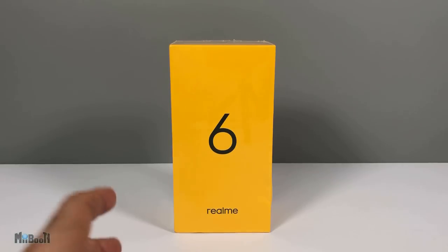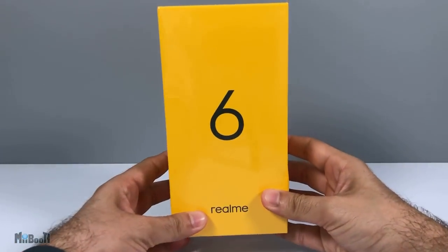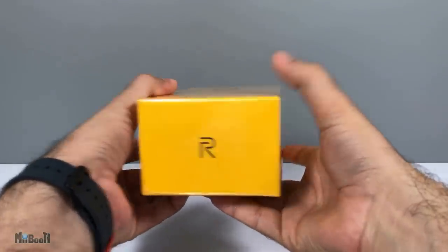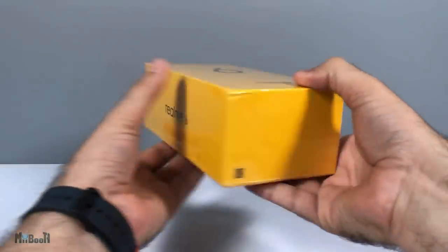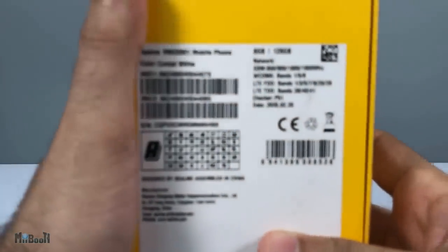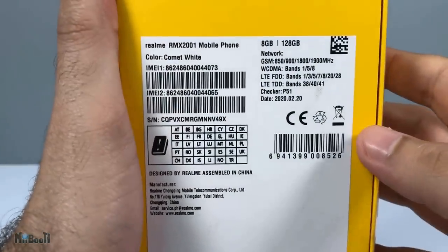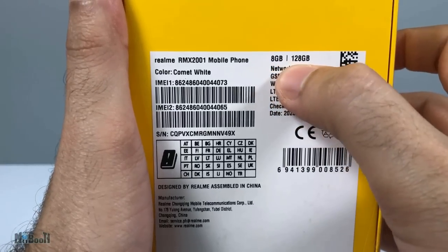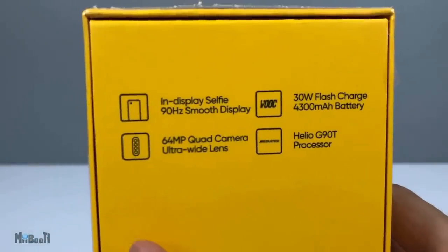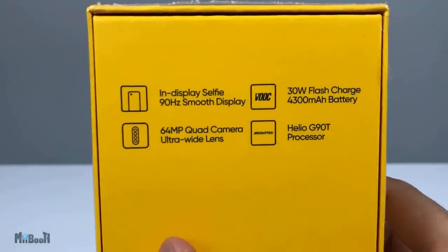It comes in three variants — the 4, 6, and 8GB RAM with different combinations of 64 and 128GB storage. The box is very different: completely yellow with a big '6' and 'Realme 6' printed all over. I like the minimal style. As mentioned, this is the 8GB/128GB version — the specs highlights are on the box covering all the major changes from its predecessor.